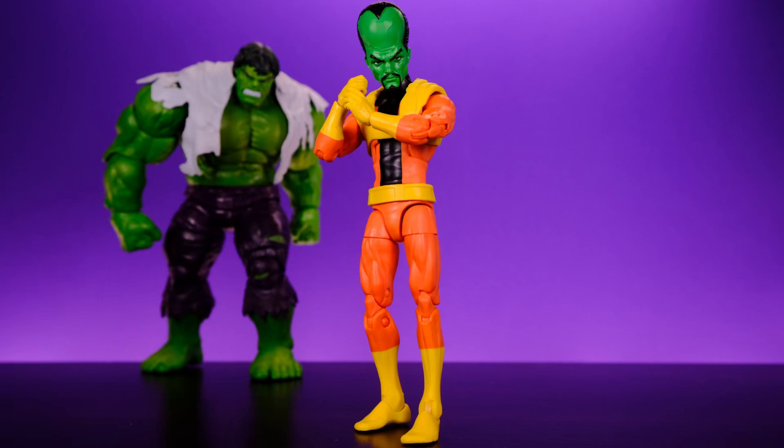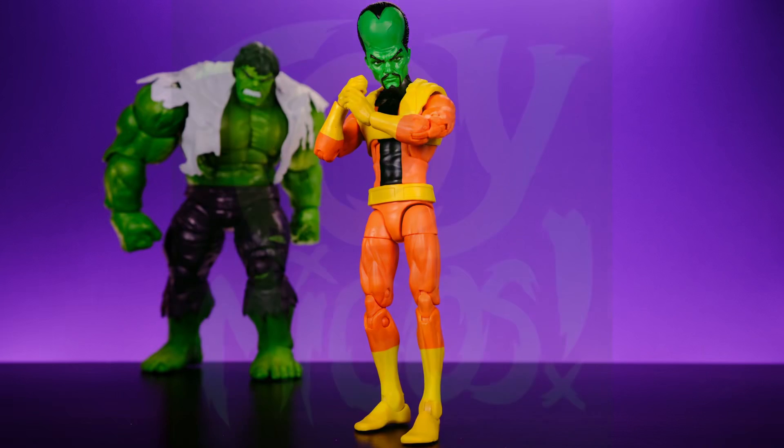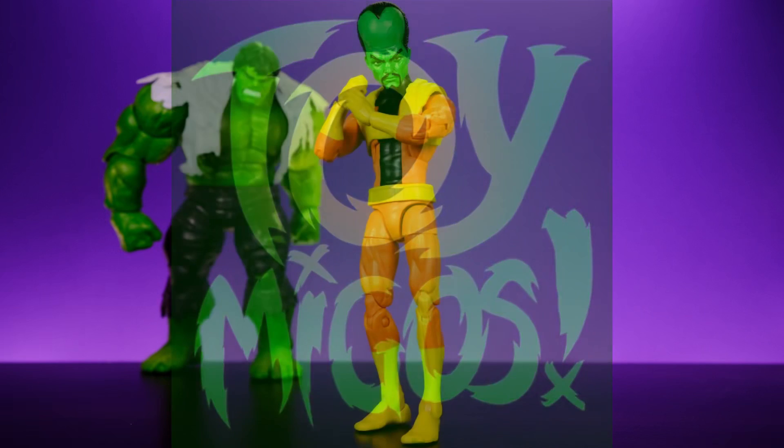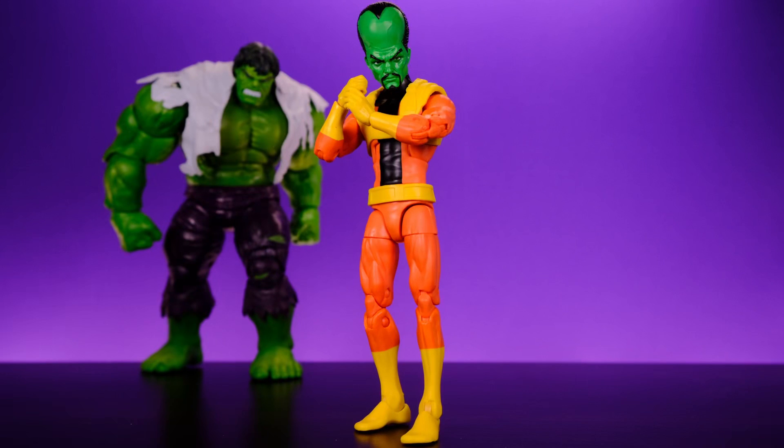Huge shoutout to Chaney180 for hooking me up with the Abomination wave figures. Be sure to check out the Toy Migos podcast if you're into toys — it's a really fun listen and they always have cool guests. Anyway, I think that's it — thank you so much for watching, please like, comment, subscribe, and all that good stuff. Peace.